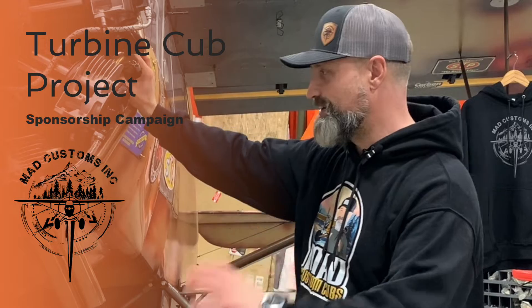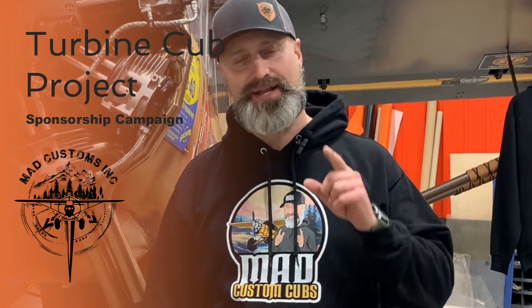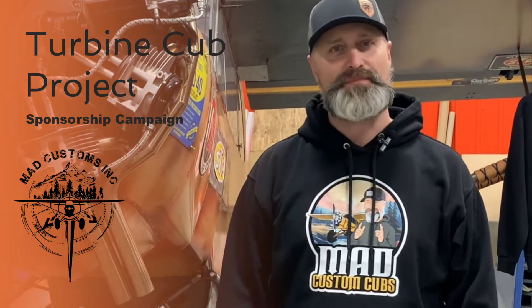I love building this aircraft and I can't wait to get on to the next one, and that's where I need your guys' help. So first of all, we're going to be selling some more merch. This will be one of the hoodies — my wife designed this logo for me for Christmas.